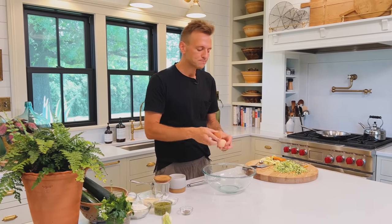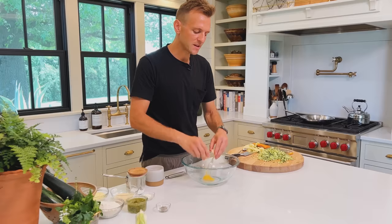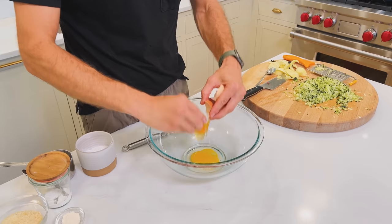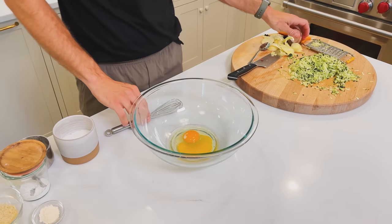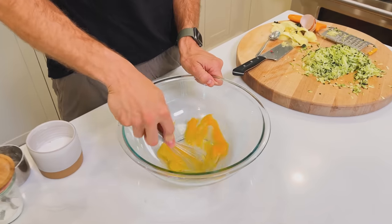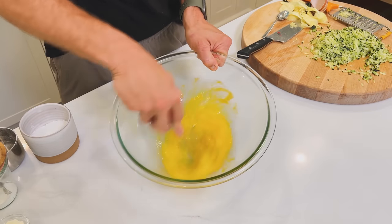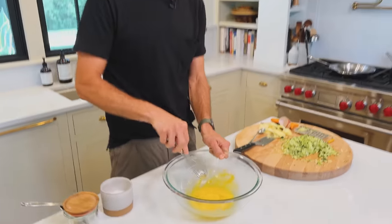First, what we're gonna do is take a couple eggs. I like to put them in here first because I really want to make sure I get them beat up, because once you put everything else in it can be hard to beat them. So I'm gonna take my little whisk and just beat them until they're combined. This will just make it easier. And once they're combined, which doesn't take long at all, we're gonna add the zucchini.